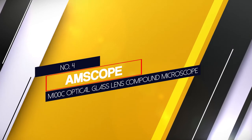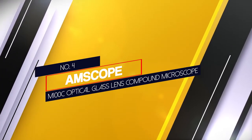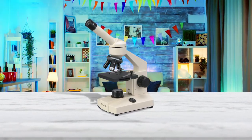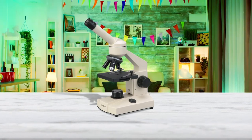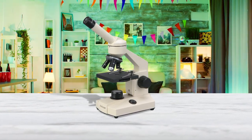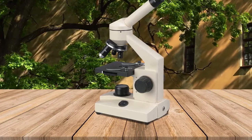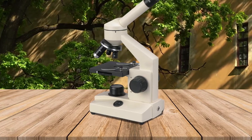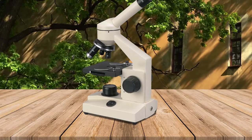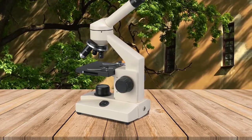Number 4: AMscope M100C Optical Glass Lens Compound Microscope. The AMscope M100C LED is the most affordable yet high quality biological microscope for young scientists 8 years of age or older. It is ideal for viewing cell tissue, bacteria, and fungi — both self-prepared slides and pre-made slides such as onion shells, leaf cells, cheese bacteria, etc. It makes the microscopic world within reach for everyone.